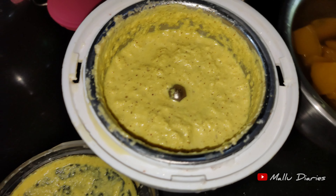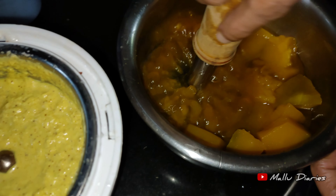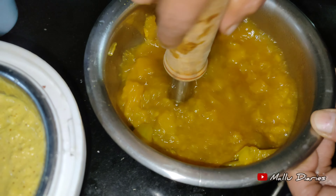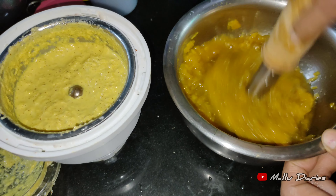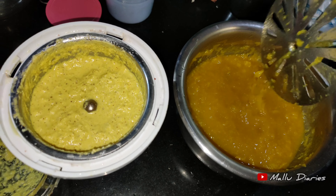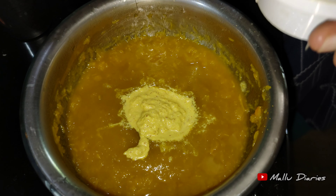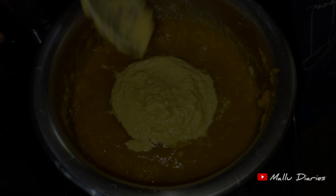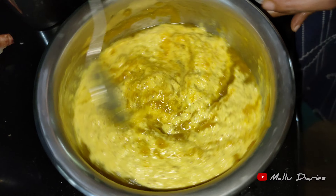Let's mix it up in the mix. We will mix it up in the mix. I will close the edges. I will mix it well.